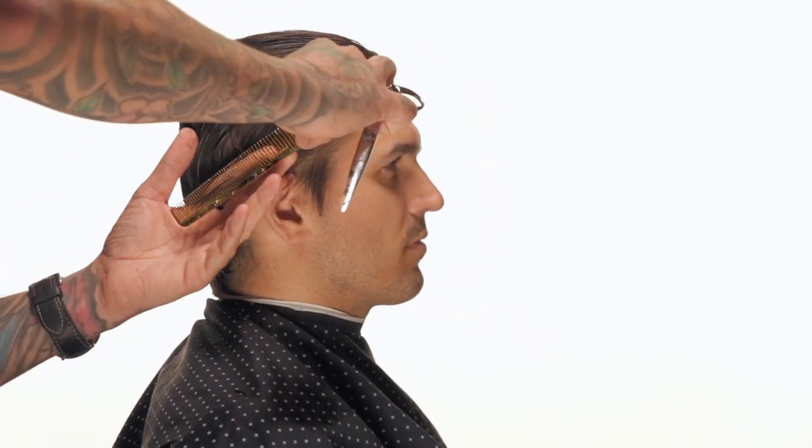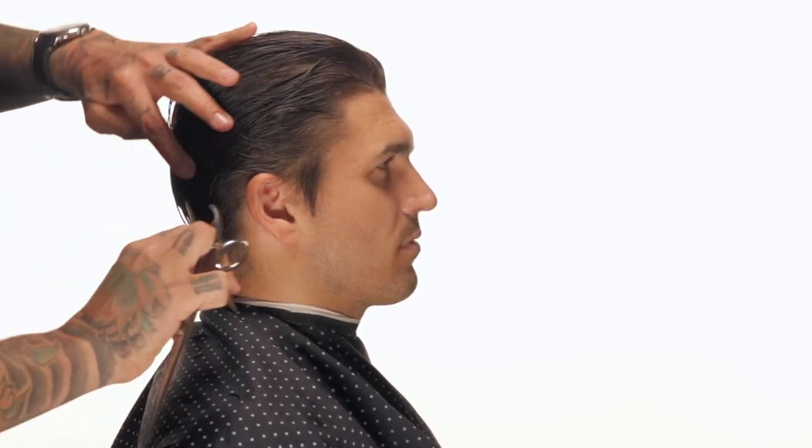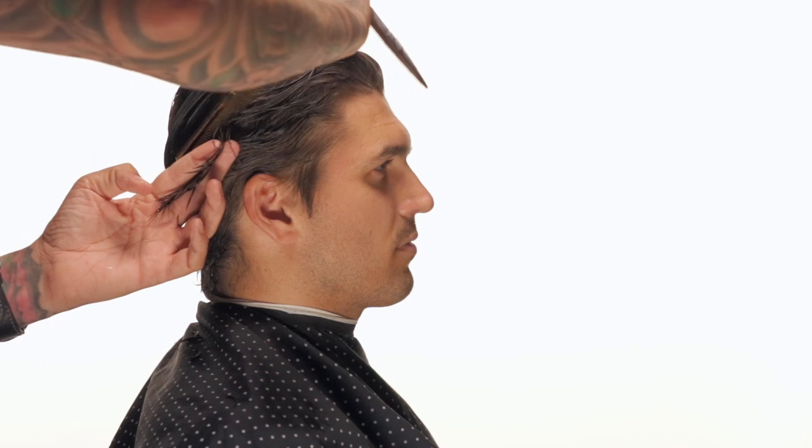Once I finish that panel, I'm going to continue taking sections diagonally through the back of the head, doing the same thing. Now down at the very bottom, I'm not going to get super short here because I know I'm going to scissor over comb that later — I don't want to cut it now, blow dry it, and then cut it again. So those first couple inches at the bottom I'm just going to leave really sloppy for the time being. But again, I'm pulling new sections down to the previous section, which is being pulled straight out off the head. However, as I start getting up close to the occipital bone — where his head tends to sit a little bit flatter than most — I'm going to begin to alter my course.